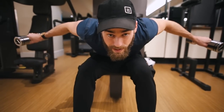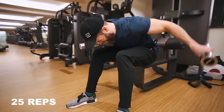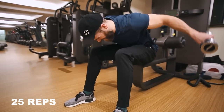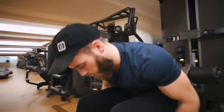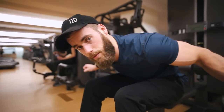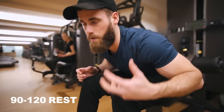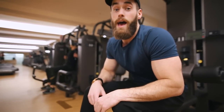You can go slightly quicker with these 25-rep ones. At the top of the rep, imagine someone's got their finger between your shoulder blades and you're really pinching them together. Pinch your shoulder blades together and get that contraction with the muscle. Don't worry about tempo as much on these — you can go slightly quicker, but always concentrate on the muscle you're working. Think about your training, it does work well.